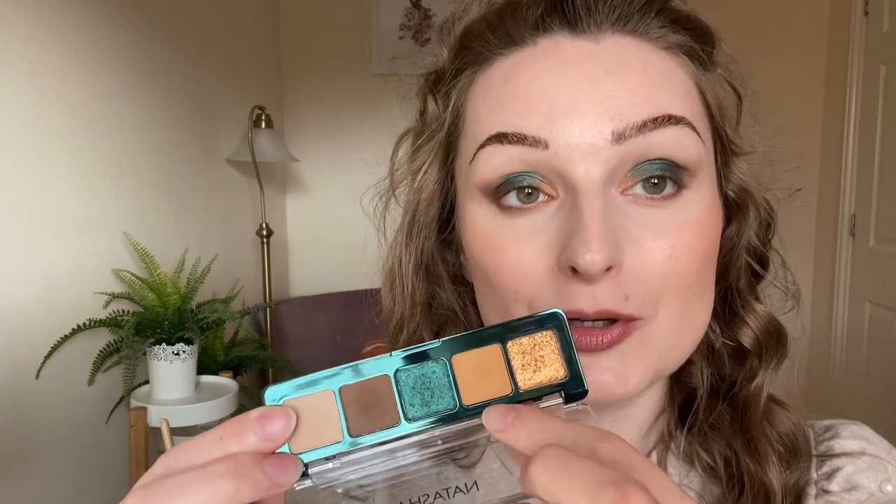Finger is the way to go with this eyeshadow. I'm going to go again with this dark brown shade and just place it on my lower lash line. Then to finish the look off, I'm going to take this yellow shade and put it into my inner corner.